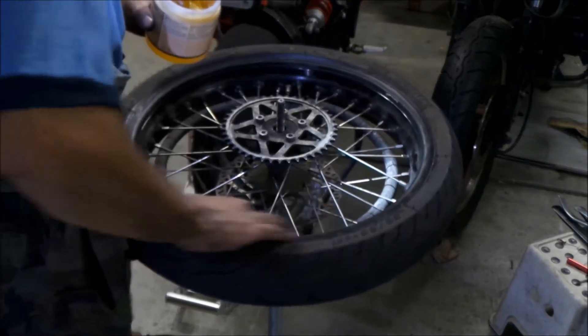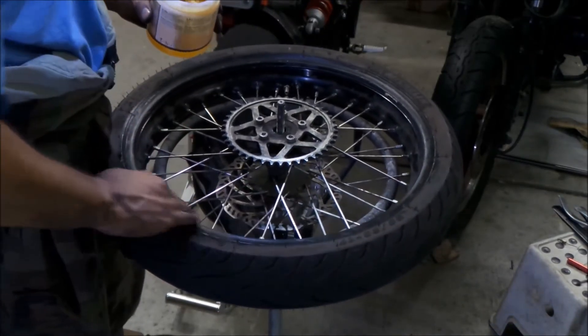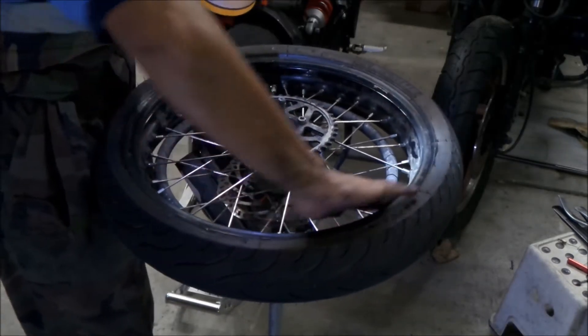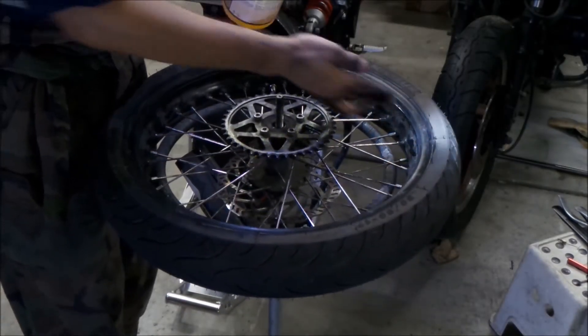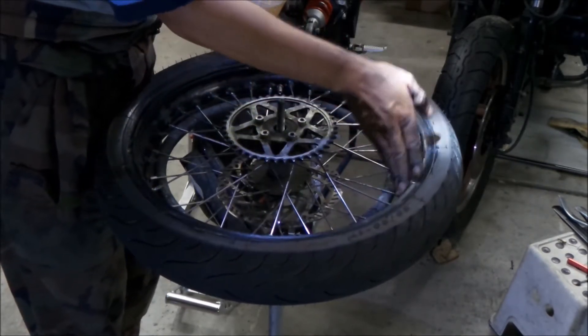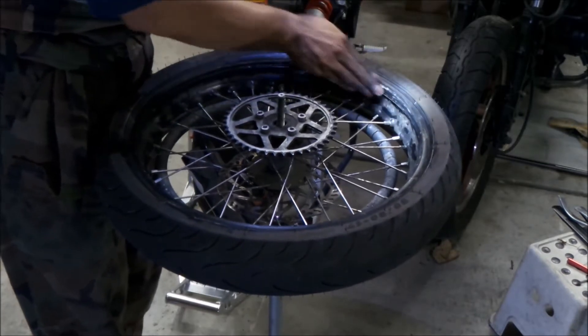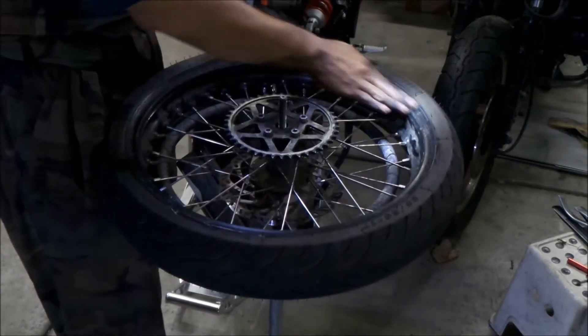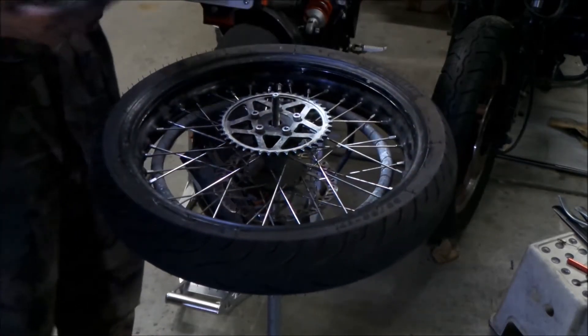We'll do another video on the tire spray — we're gonna make some tire lube spray so we don't have to apply it like this; we just spray it on. That should make it super easy to install.